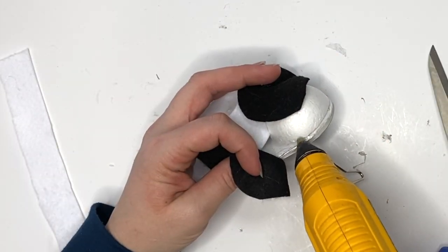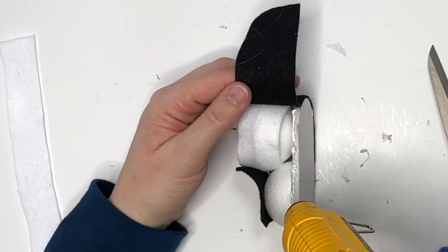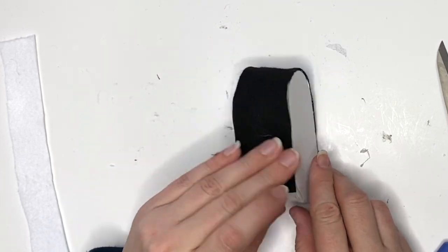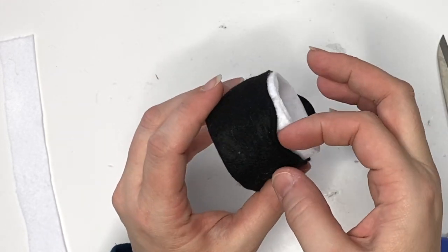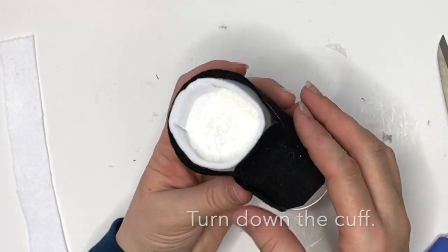You're not going to glue this down yet. First you're going to glue down the shoe tongue piece, and then you're going to wrap that all the way around. Be sure to line it up with the bottom of the foam core. I just like to separate the sock piece from the shoe piece by pulling it away a little to give it a bit of realism.